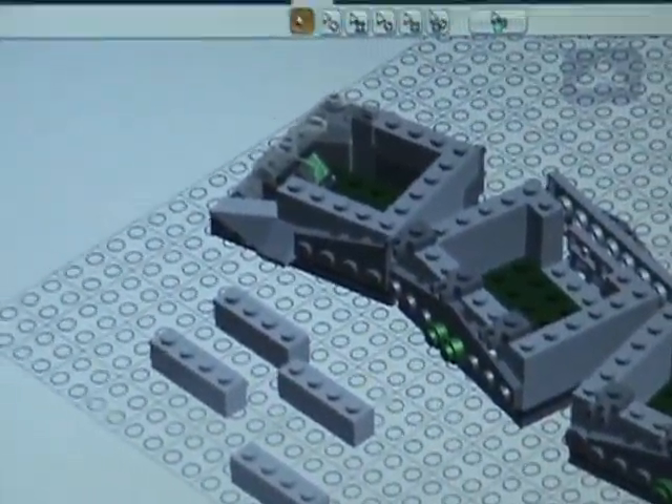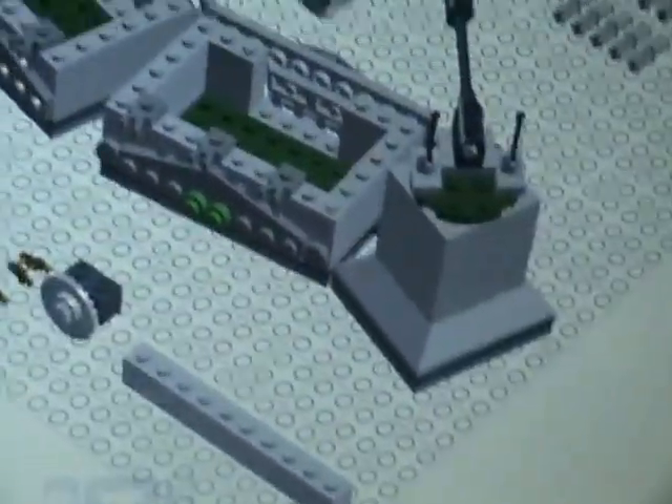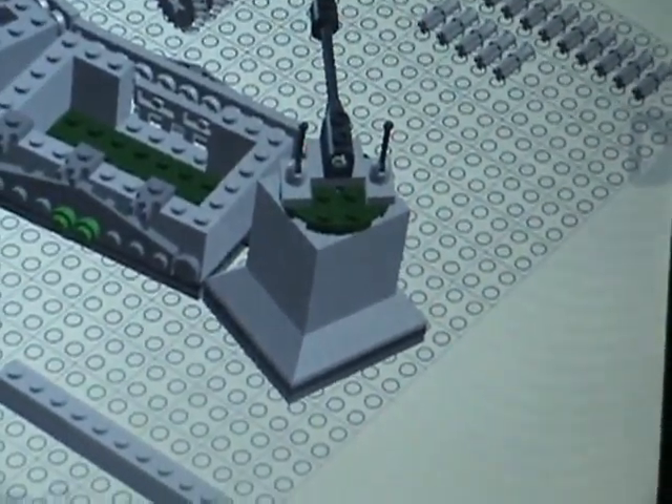There's the part, there's the ship, there's the cockpit. That could really be anything, but it's supposed to be more of a troop carrier. And then that's a turret.